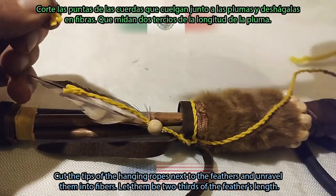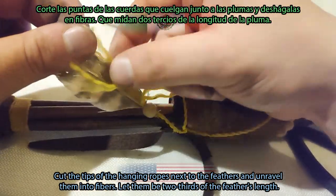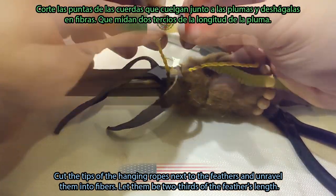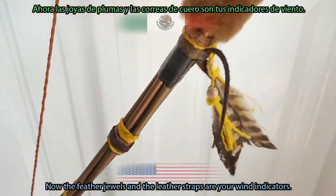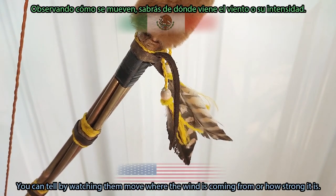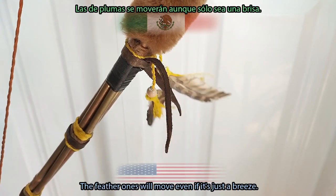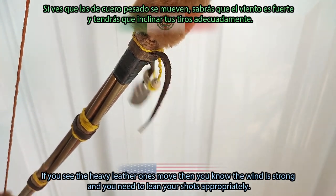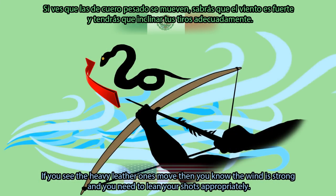Cut the tips of the hanging ropes next to the feathers and unravel them into fibers — let them be two thirds of the feather's length. Now the feather jewels and the leather straps are your wind indicators. You can tell by watching them move where the wind is coming from or how strong it is. The feather ones will move even if it's just a breeze. If you see the heavy leather ones move, then you know the wind is strong and you need to lean your shots appropriately.